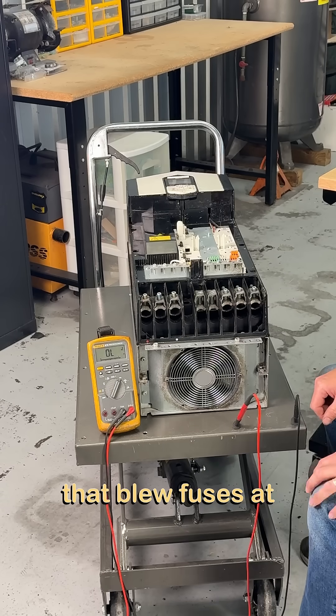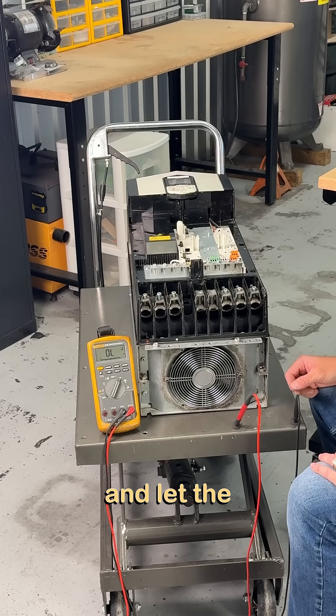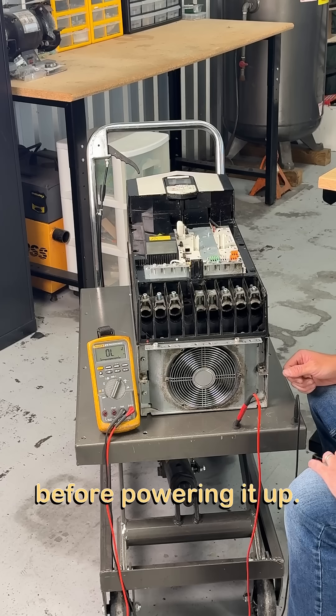If I have a VFD that blew fuses at a customer's site and second shift is just itching to replace the fuses and let the smoke out again, this is the procedure that I use to static check the drive before powering it up.